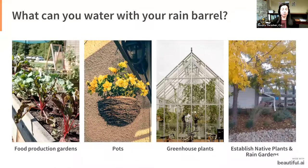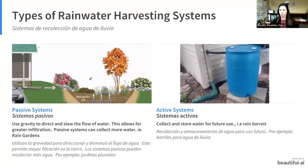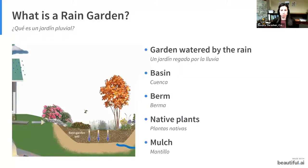You can water your food production gardens, pots, greenhouse plants, and use it to establish native gardens and rain gardens. There are two types of rainwater harvesting systems: passive and active. Passive systems, like rain gardens, use gravity to direct and slow the flow of water, allowing for greater infiltration. Active systems are when you collect and store water for future use, like rain barrels.